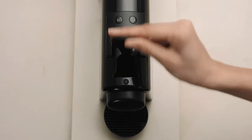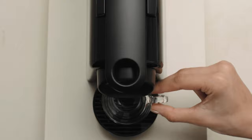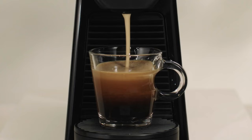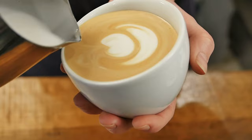Nespresso machines are loved by millions of coffee drinkers, as they require minimal effort, don't take up too much counter space, and can produce espresso and drip coffee with a dreamy layer of crema. Sure, you can use a Nespresso machine and milk frother to craft cafe-quality beverages, but they take practice and can demand strong barista skills.